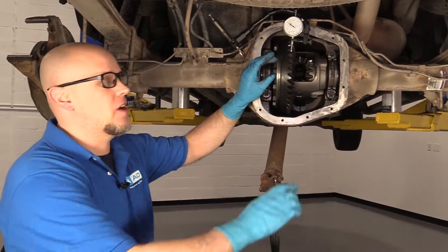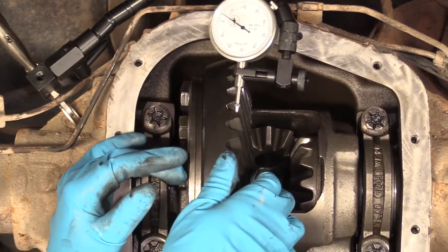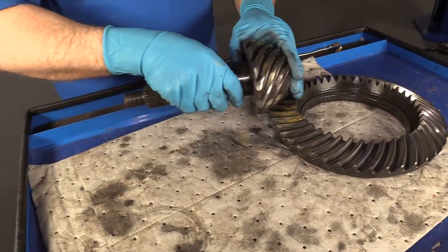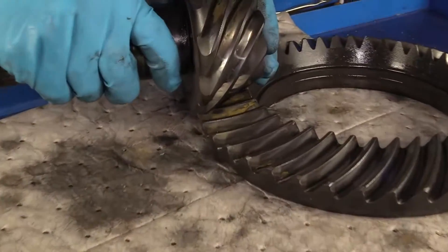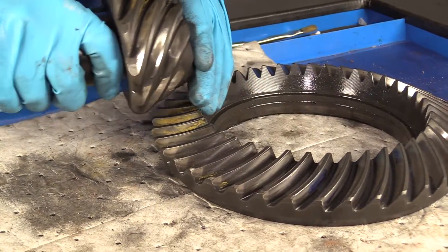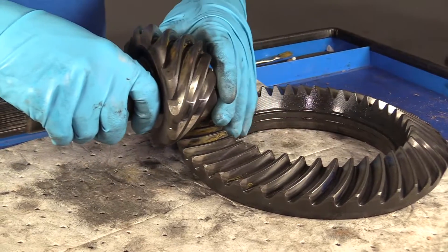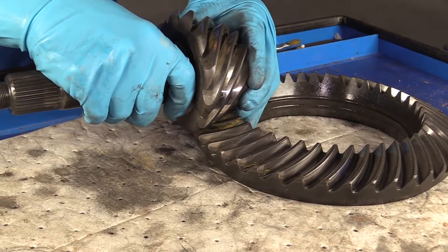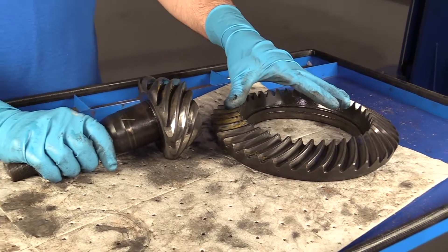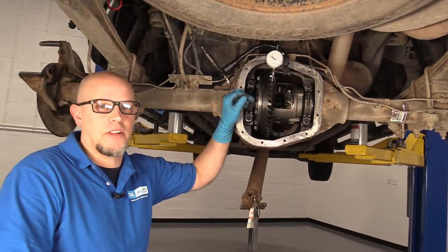In case you don't understand what I'm talking about with backlash — it's the ring gear and the pinion, and there's an air gap between the two. If that air gap is too tight, then when all these components heat up it's going to bind up and cause a lot of wear. And if the air gap is too loose, you're going to get a clunk while you're accelerating and decelerating. That is why it's important to have this adjustment set properly.